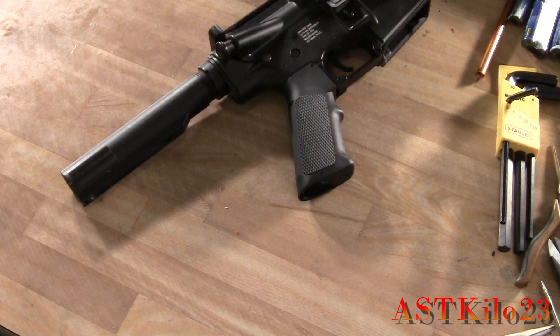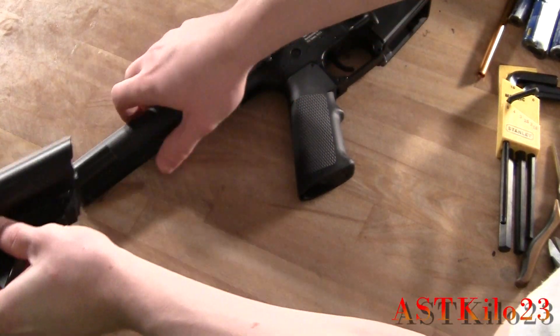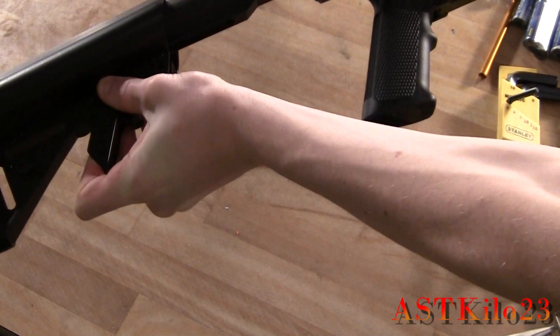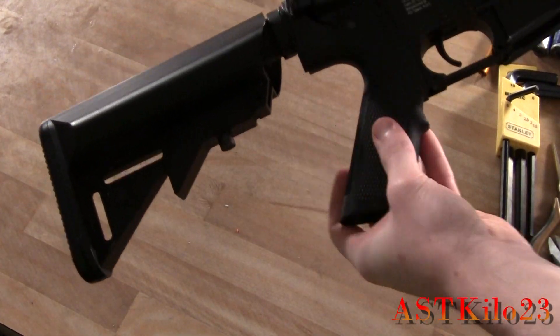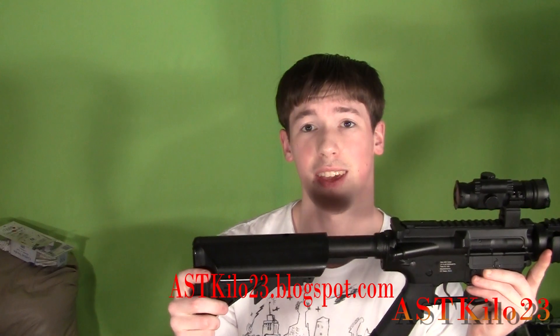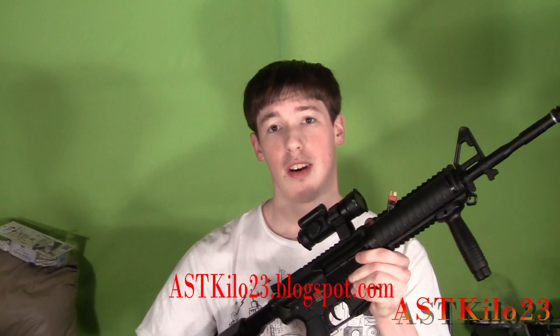Now we have the A&K buffer tube installed. Go ahead and install the crane stock — this is probably the easiest part. Just pull down on the tab and slide it on. The A&K crane stock is installed. It's a little wiggly, but that's something that can be fixed with electrical tape. You're probably thinking there's no need for a PEC box anymore — but no, sorry guys. The gun is still wired to the front.